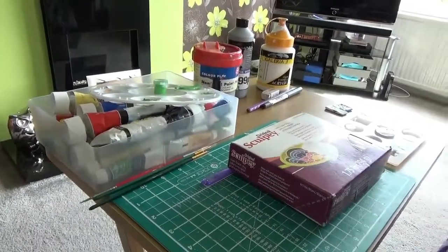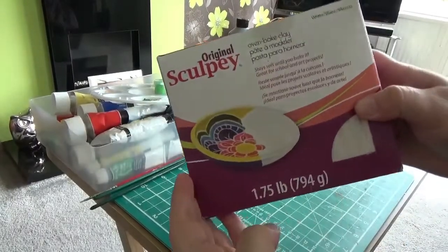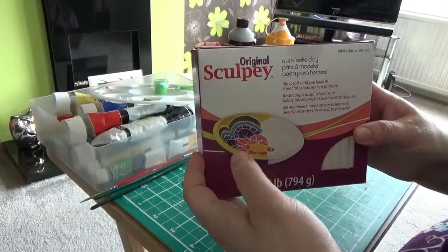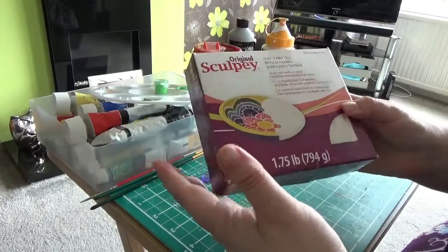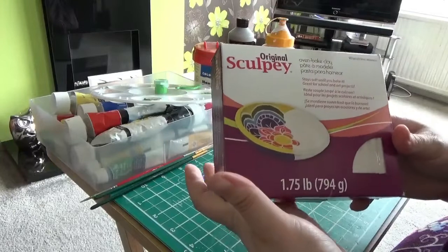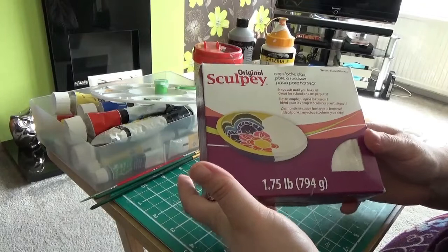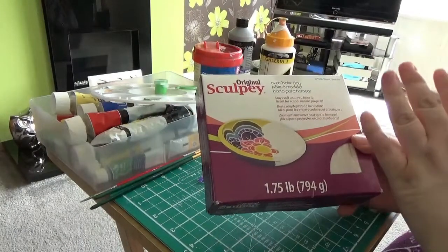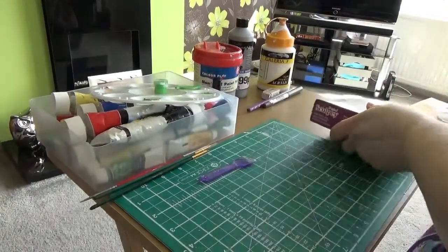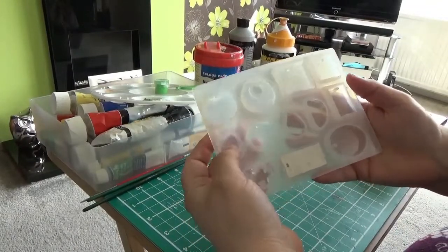For this you'll need some Sculpey clay. I can't remember exactly how much it was but it was around ten pounds or less. It weighs quite a lot — about three quarters of a kilo. It's quite a soft clay and it can be difficult to work with because of how soft it is, but I'll show you how to get the best out of it.